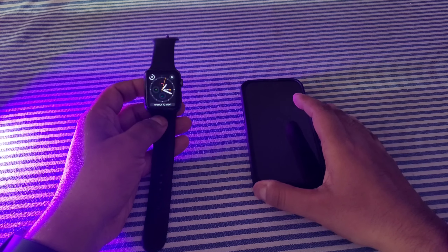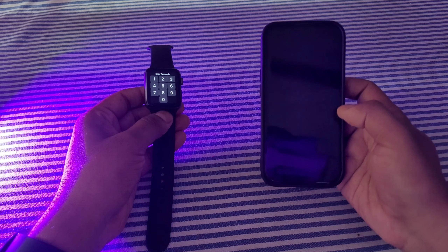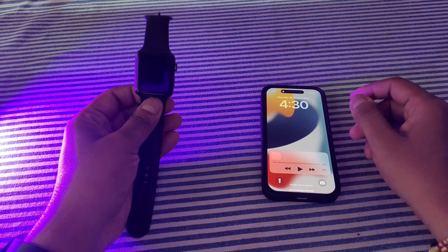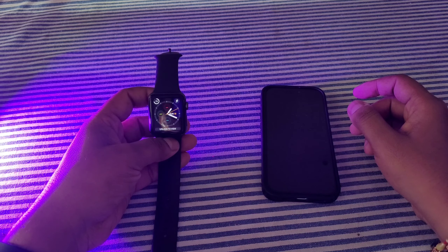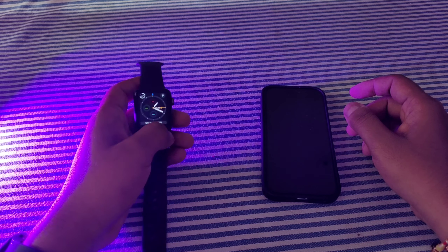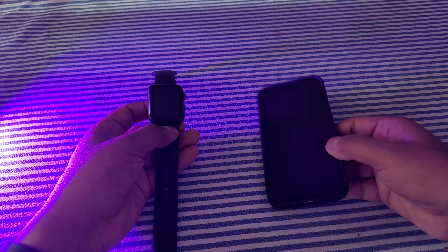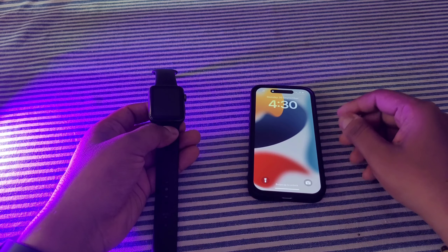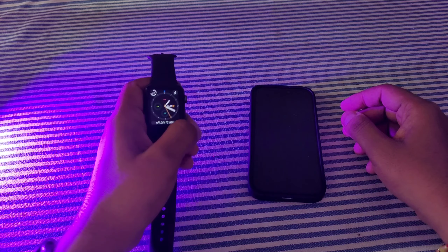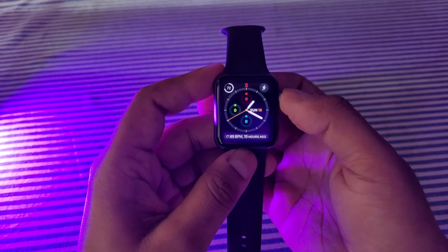Today I'm going to talk about how you can connect your Apple Watch with your new iPhone if your Apple Watch is connected to your old iPhone, which you may have lost or which is broken and not getting repaired. This watch is connected to my old iPhone which is broken, and I have purchased a new iPhone, so let's see how to connect it.